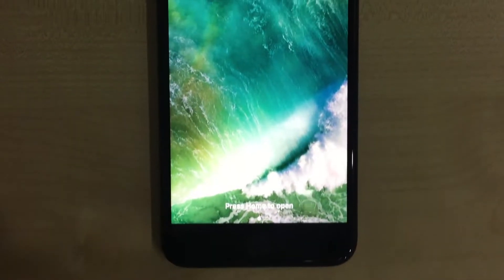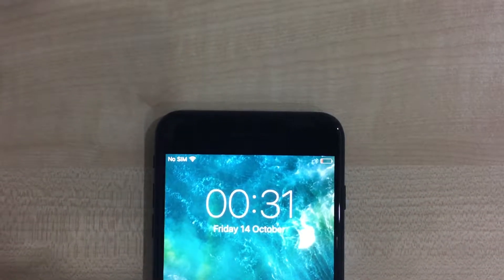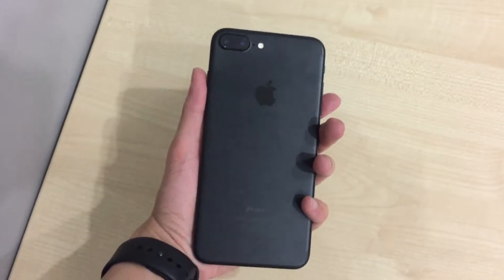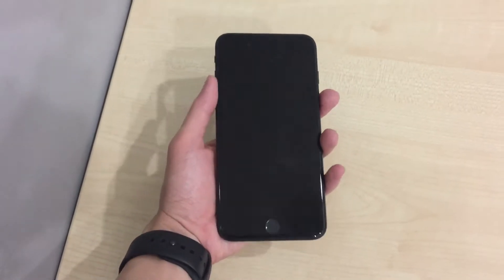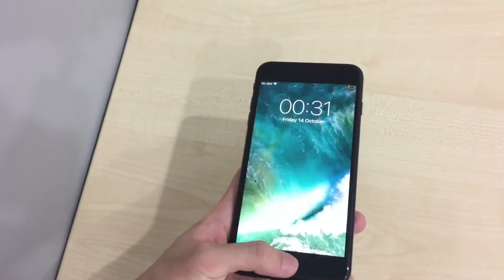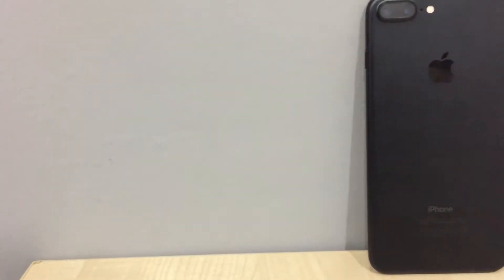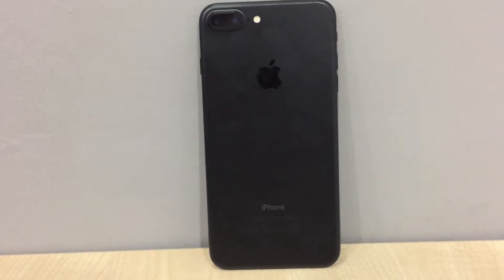This is a 5.5-inch iPhone 7 Plus with a very beautiful screen. It comes with a new dual 12-megapixel camera system, amazing battery life for gaming and photography, and a new solid state home button. The screen brightness is amazing with a wide color gamut and beautiful colors.